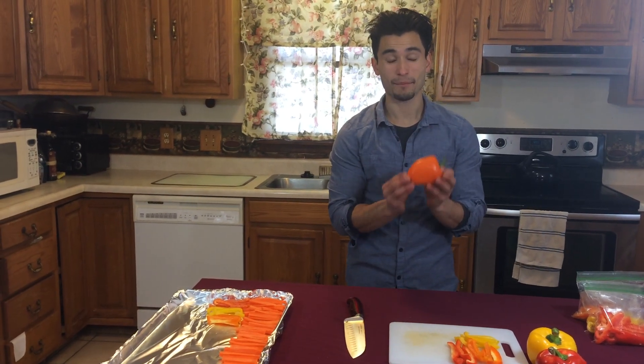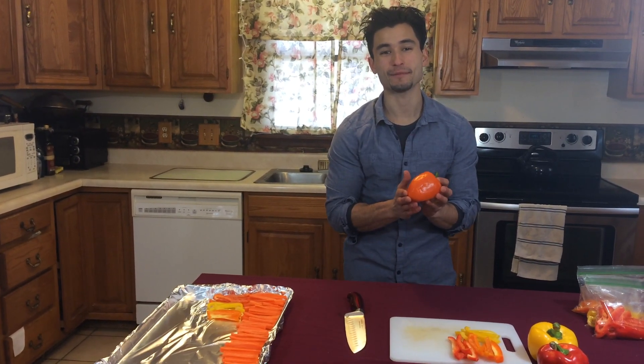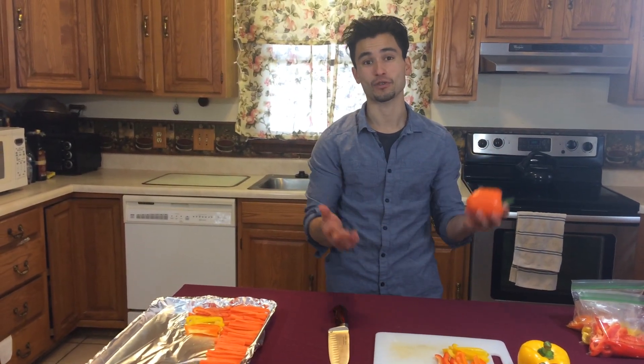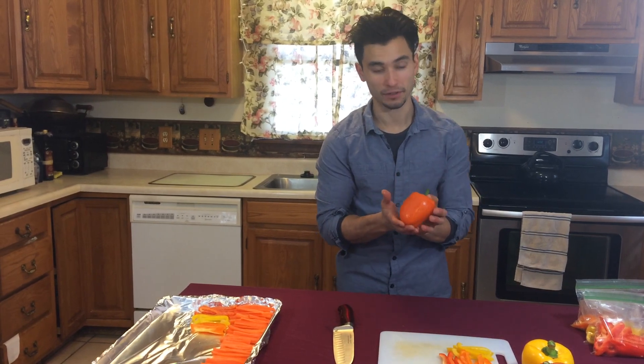We're going to be slicing a pepper today. A pepper is a great source of vitamin C, which is especially helpful during the winter season when everybody's catching those colds. It's really good for your immune system.